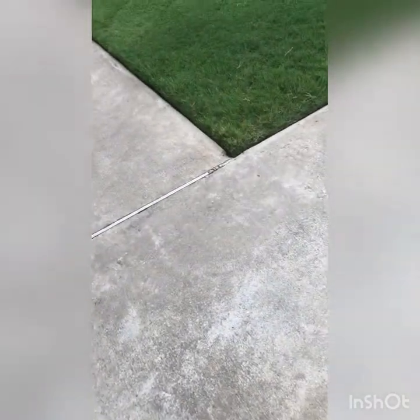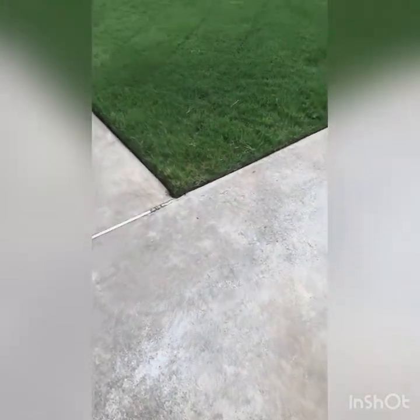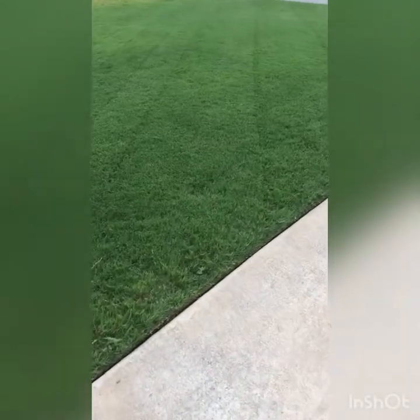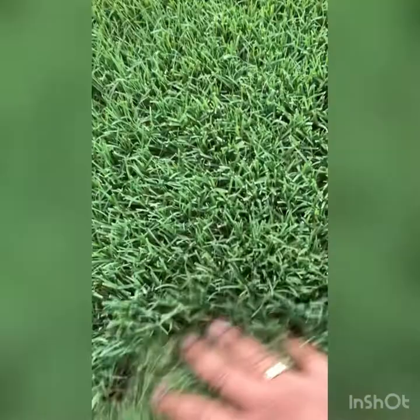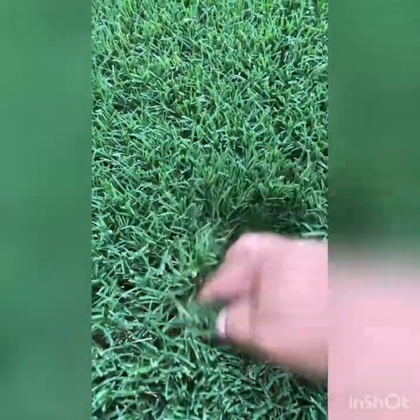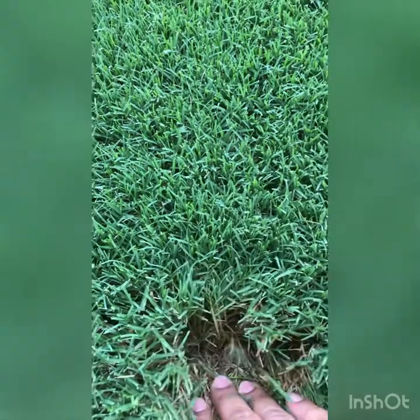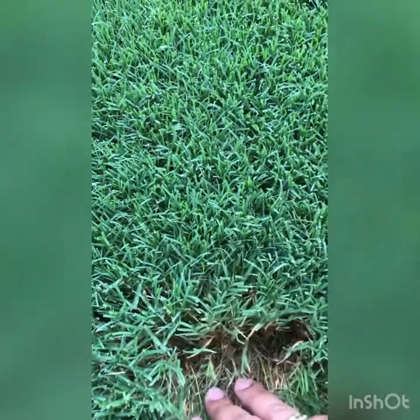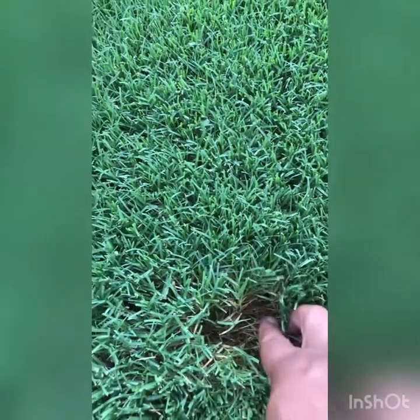I know everybody's going to bash me for saying this, but Bermuda can look nice not short. So let's go out here and check it out. As you can see, it's pretty thick. Of course, if you look down in there, you see the brown - you can't really see the ground too much because it's so thick.